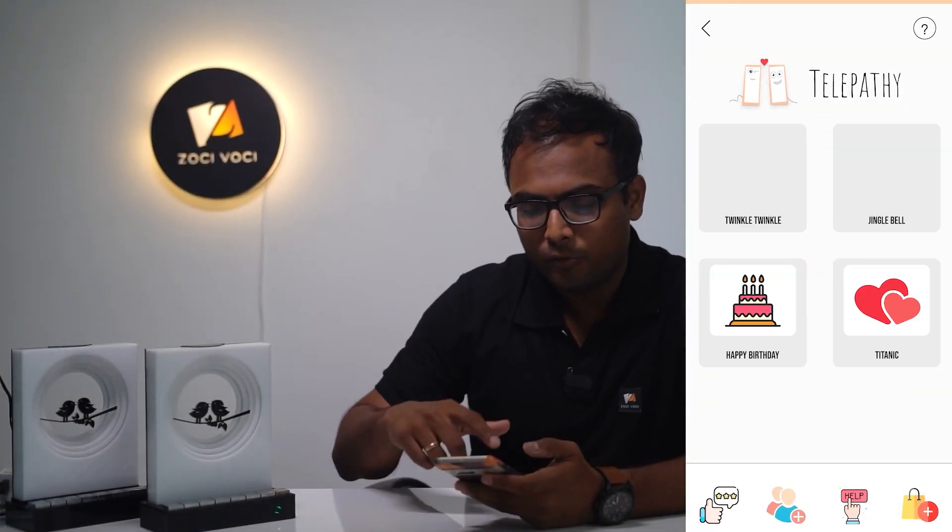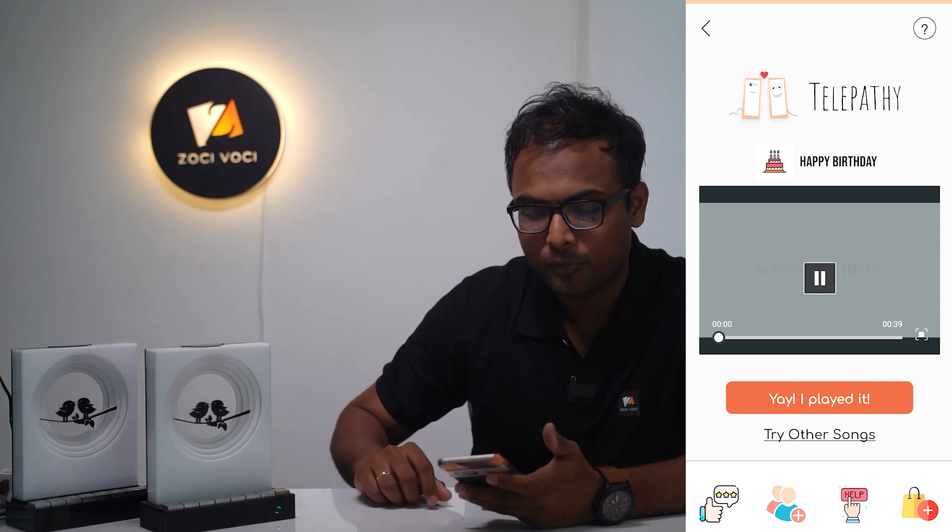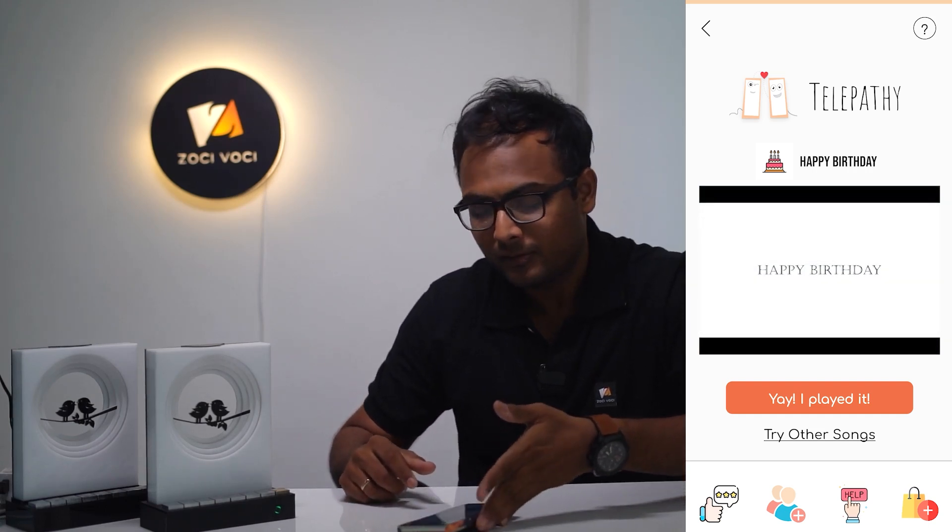You can also learn how to play songs on a Telepathy Music Lamp. Go to the menu, select a song such as 'Happy Birthday,' and a tutorial video plays alongside which you can follow with your lamp.